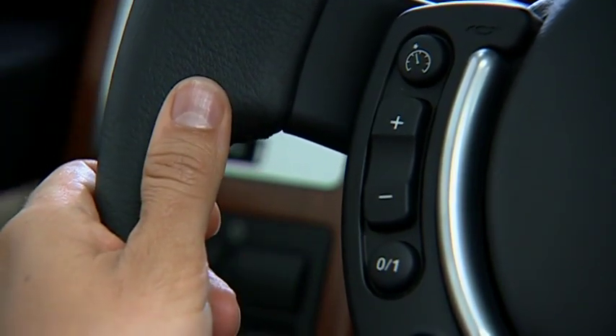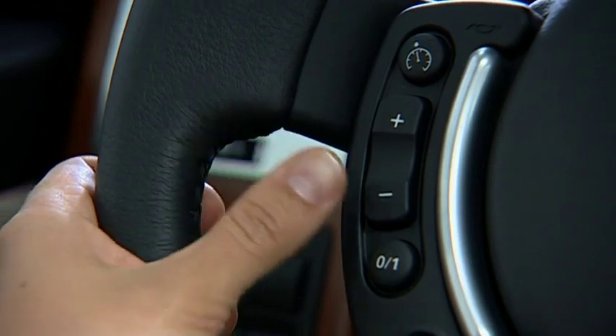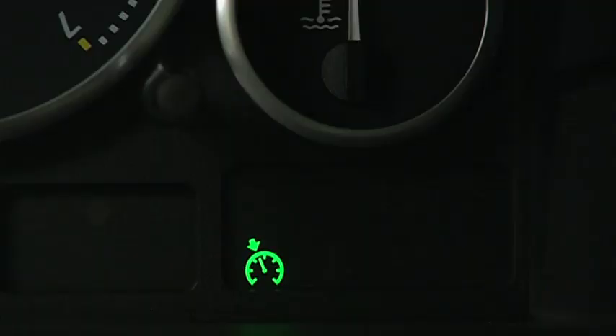To turn off cruise control, press and hold the master switch until the indicator in the instrument panel goes out.